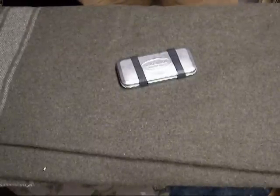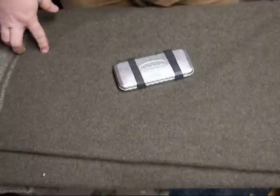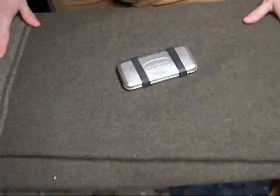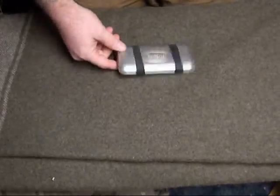Hey guys, Scab here again. Something I've been asked about a few times — I've had it in a couple of my videos, and I finally got the time to do it today. I wanted to share a rundown of my spice kit.